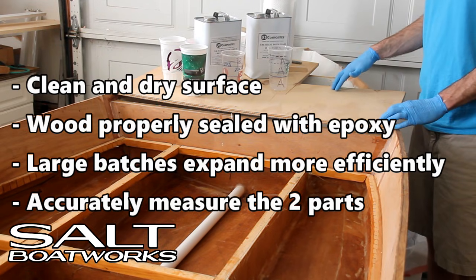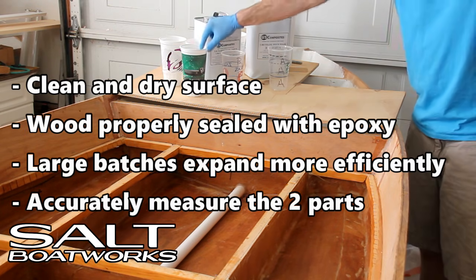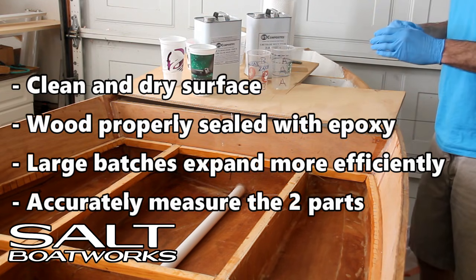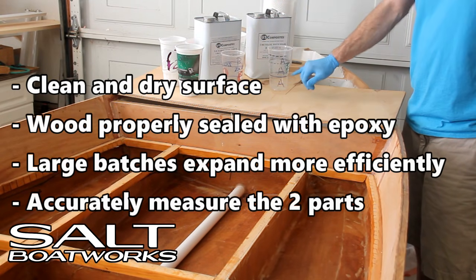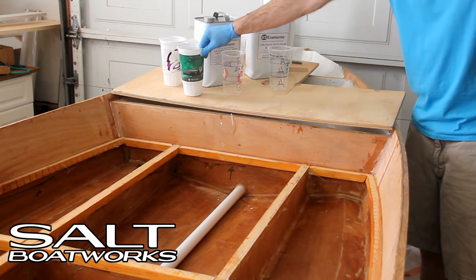For this demonstration, we'll be using small cups, but have found that larger batches expand more efficiently. When mixing, we use three containers. The first two containers are used for measuring the foam — part A and part B — and are correspondingly marked. We'll pour equal parts of part A and part B into each container, then pour them into the third container to mix the foam.